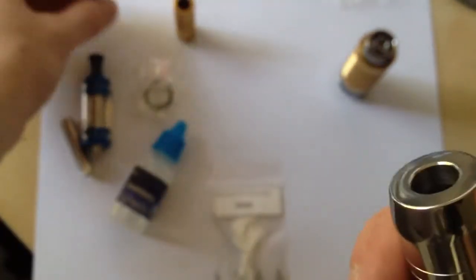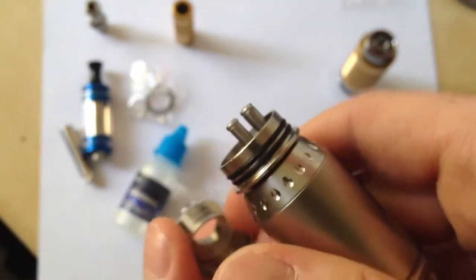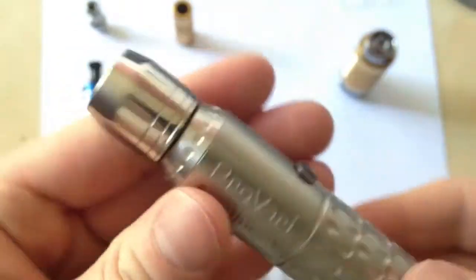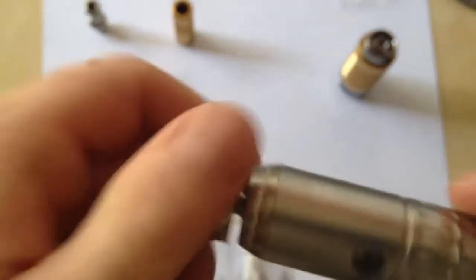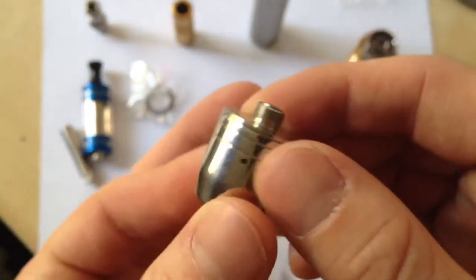Rebuildable atomizers — people argue that it gives you the best flavor, taste, and also vapor production. That is my unboxing of my iGoL rebuildable atomizer. I'll probably go ahead and show you guys more videos on this once I get it set up to how I like.